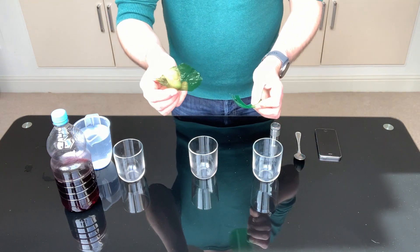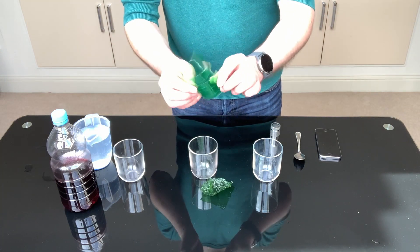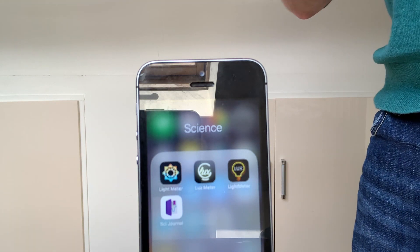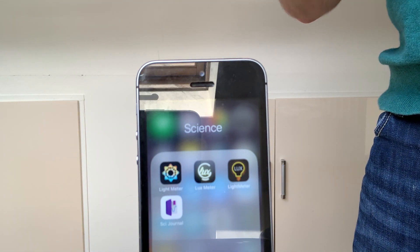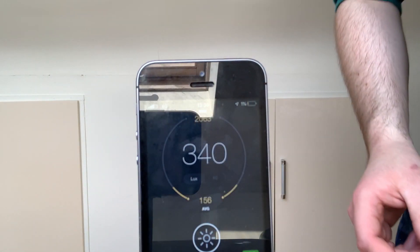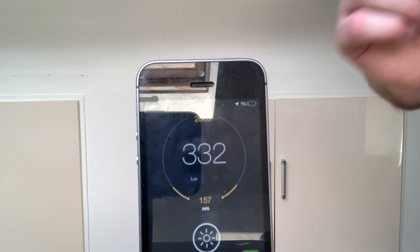You can get these from a sweet like I have here, or you can cut up a drinks bottle, but please make sure you ask a responsible adult first. You will also need to download a light meter app for your smartphone. These are usually free and there are many to choose from. They allow you to measure the amount of light passing through the camera of the smartphone.